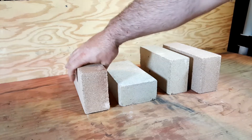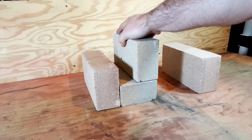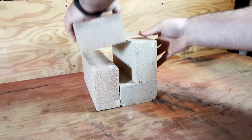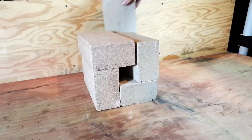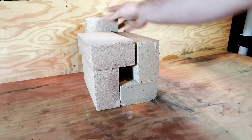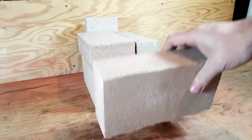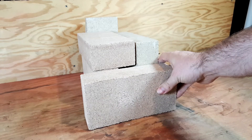The configuration that I like best is just like this. I'm going to put one in the back to hold in the heat, and I'm going to put another one in the front, so I can let that heat build up.